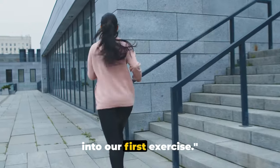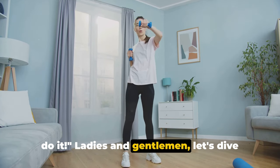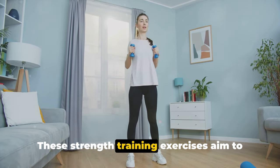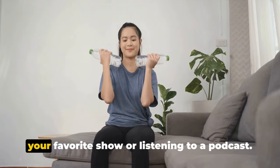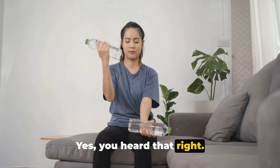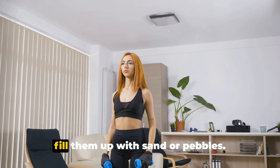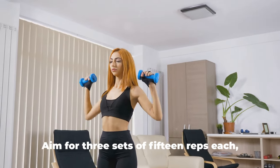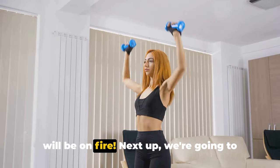Now that we're warmed up, let's jump into our first exercise. Strength training is a key player in weight loss, and you don't need a gym to do it. Let's dive into how you can turn your home into a personal gym with everyday household items. These strength training exercises aim to work various muscle groups, and the best part is you can do them while watching your favorite show or listening to a podcast. First off, let's grab a couple of water bottles — these will be our makeshift dumbbells. If you find them too light, feel free to fill them up with sand or pebbles. You can do bicep curls, tricep extensions, or lateral raises. Aim for 3 sets of 15 reps each.